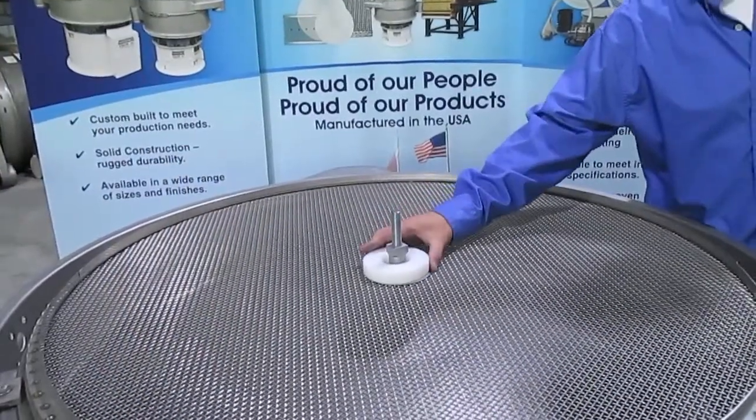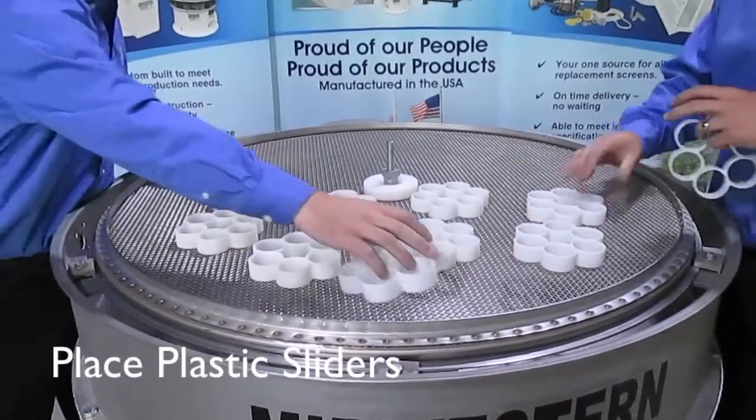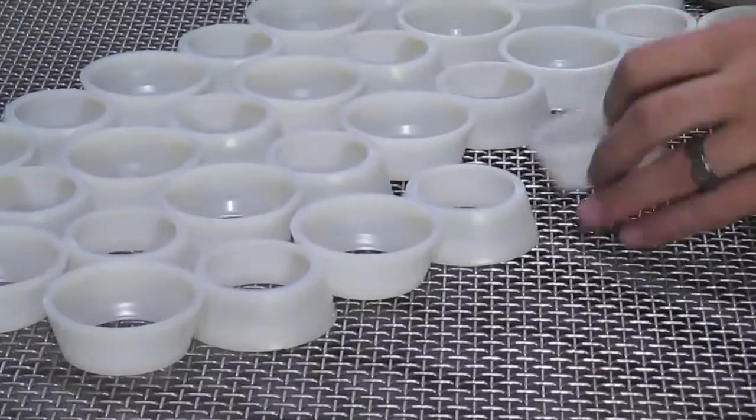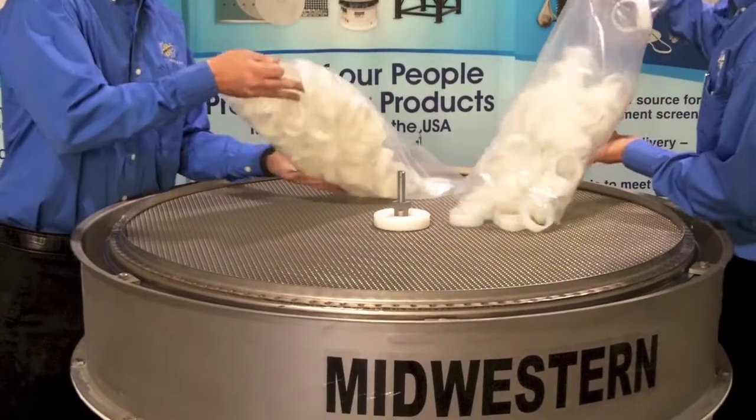Place the spacing washer over the center stud and begin loading the screen with your choice of anti-blinding plastic sliders. Midwestern can supply your company with an array of slider options based on your company's screening needs.